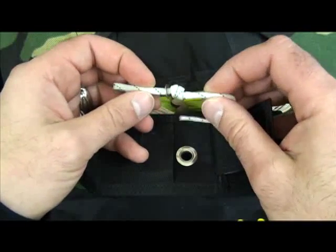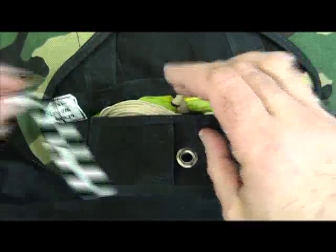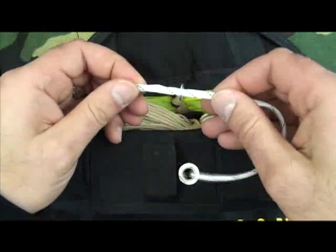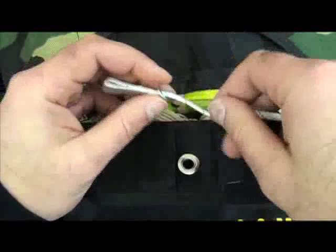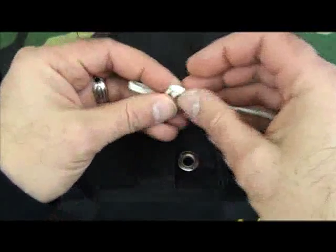If you decide you need to replace the main closing loop, get your new loop. Make sure it's finger trapped appropriately. Determine if you're going to make the loop longer, shorter, or the same length.